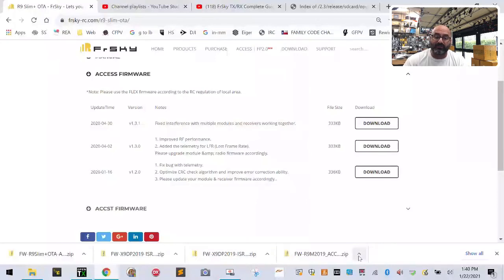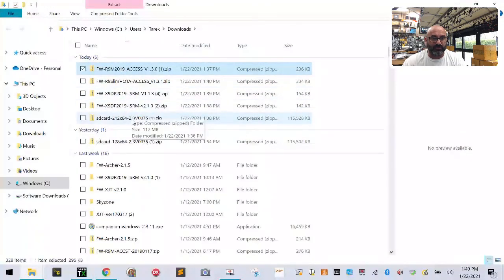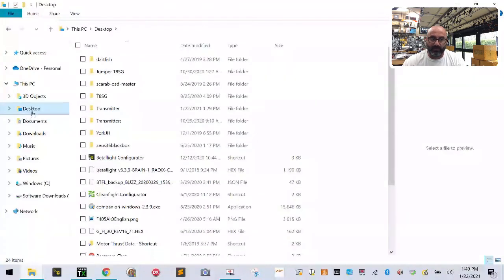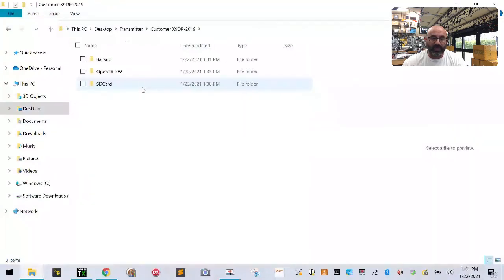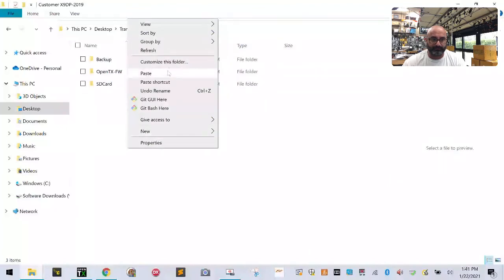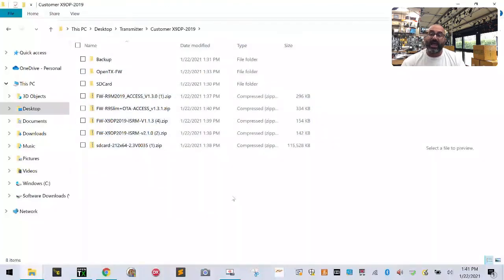Now we've got all our downloads. Click any one of the download arrows and click Show in Folder — you'll see all the files we just downloaded: the four from FrSky plus our SD card contents. Put checkmarks beside those, right-click, left-click Copy, then go to Desktop, Transmitter, your X9D 2019 folder, and click Paste. That brings all those files over.